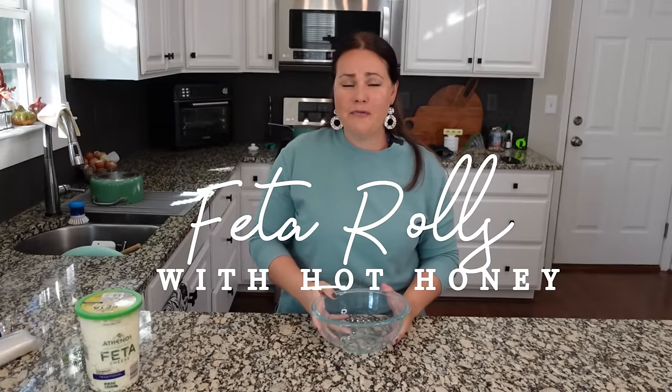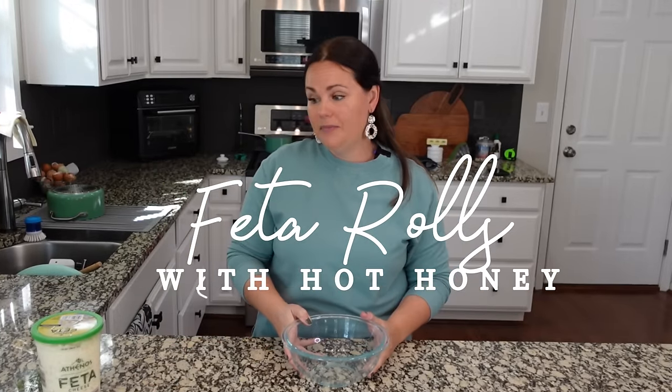We are making these oven-fried feta rolls. Now I know some of you don't like feta, so this might not be the recipe for you, but I do think that you could do this maybe with a goat cheese or cream cheese. Find some sort of semi-soft cheese that you like, and you're going to get the same concept.